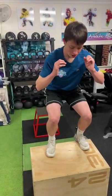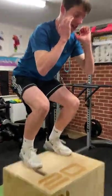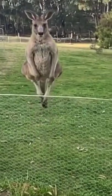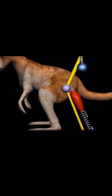In plyometrics we are using certain exercises to rapidly stretch and contract the muscles by jumping and rebounding, a bit like a kangaroo. The tendons in their legs are tensioned with elastic energy, just like a spring.